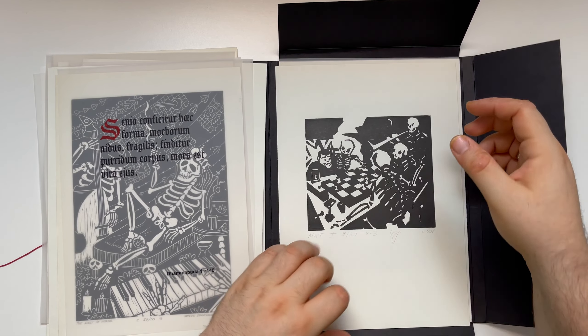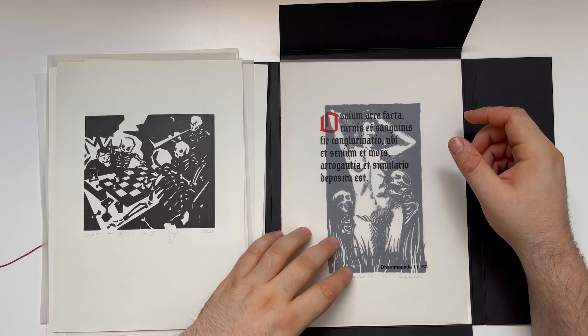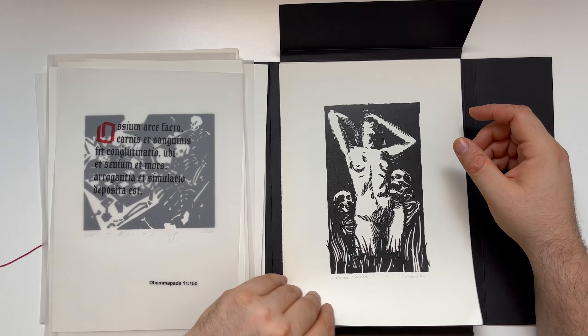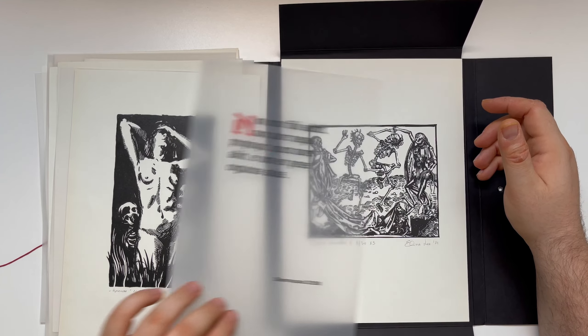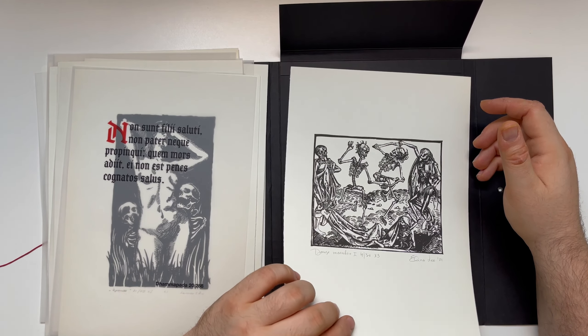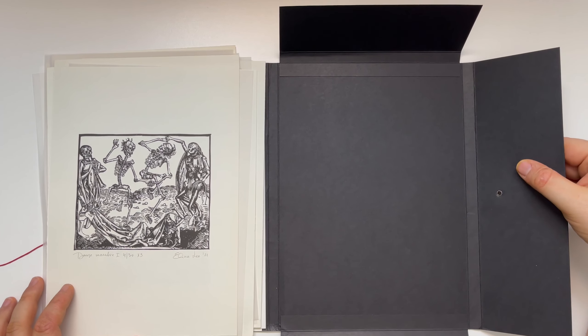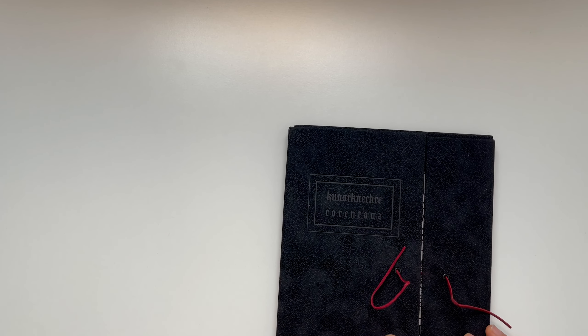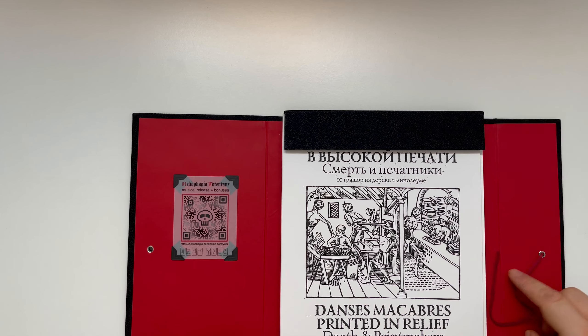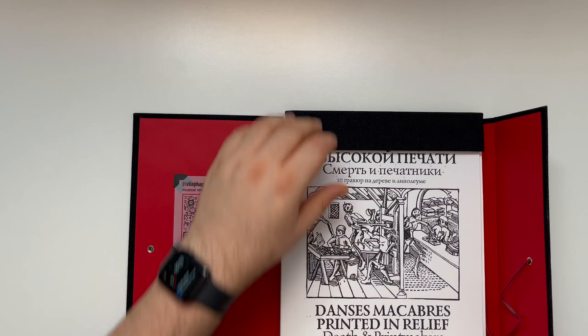Danse Macabre, print in relief, is a one-of-a-kind project uniting 10 young Russian artists around the medieval European motive Dance of Death — Totentanz, Danse Macabre. So for now I'm going to take this folder and put it away and continue informing you about this project in a bit. Now this looks pretty exciting. If I got it right, the content is probably the same, but I'm not sure — I think there's more. We're going to look into it.